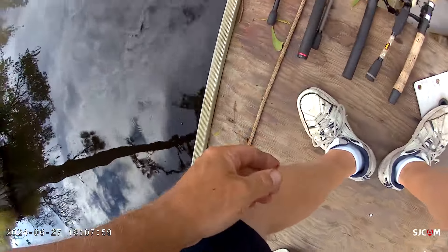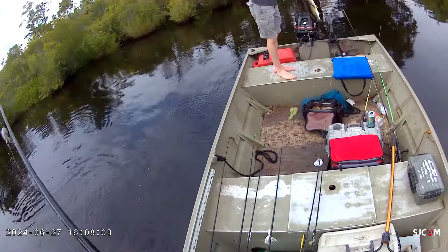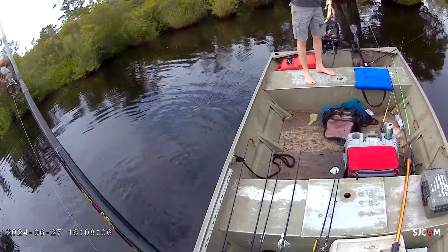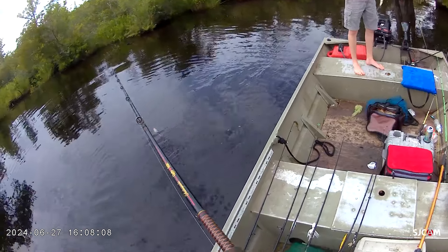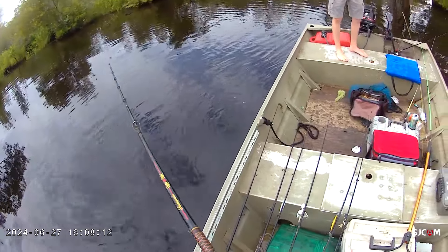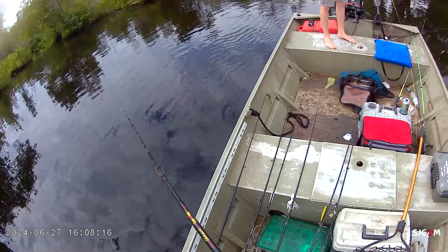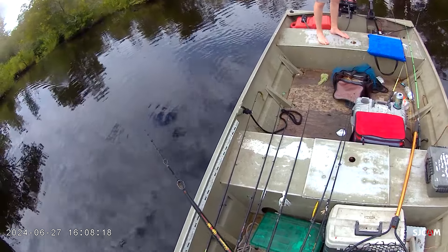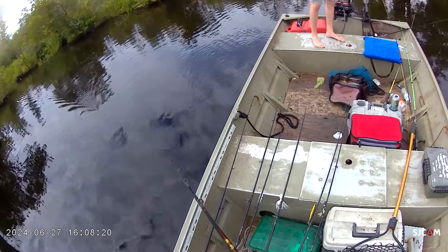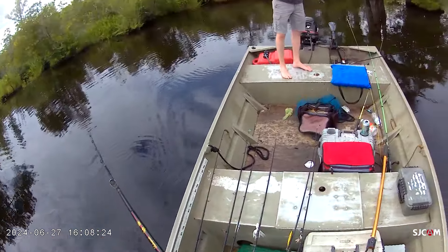Good gravy — that was so aggressive for such a little fish. I don't want to say it, but I said I'd catch your fish too. You just figured it out — you're on it.